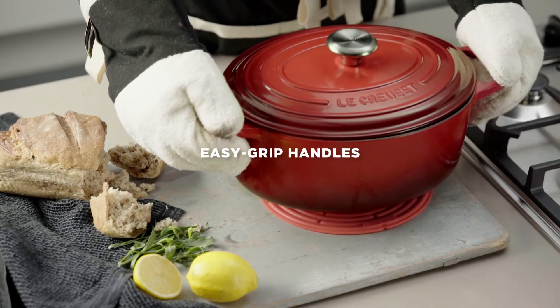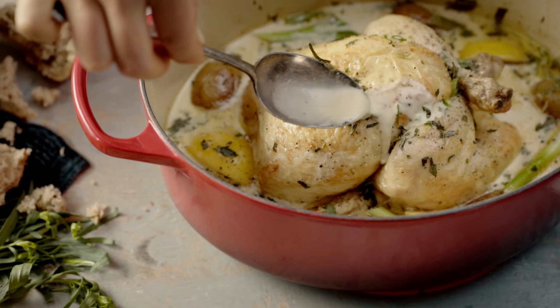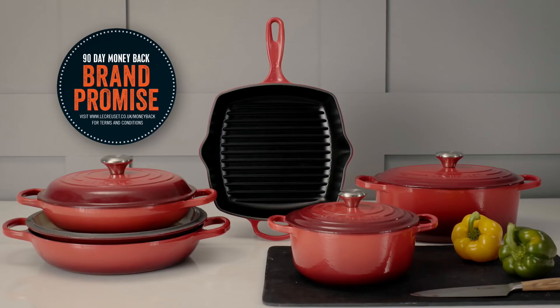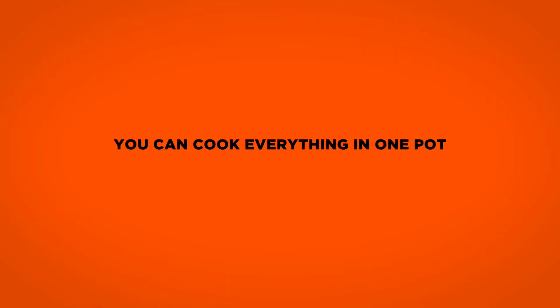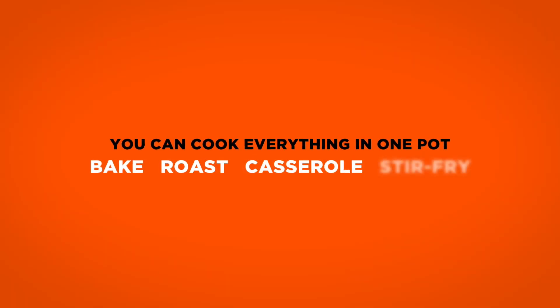And when the cooking is done, its larger handles make it easy to carry the pot from the oven to the table. Experience the outstanding performance and versatility of Le Creuset Cast Iron.